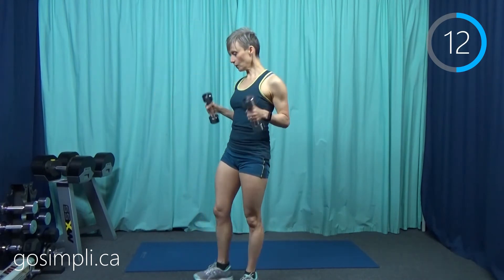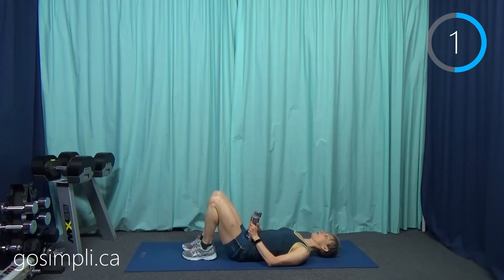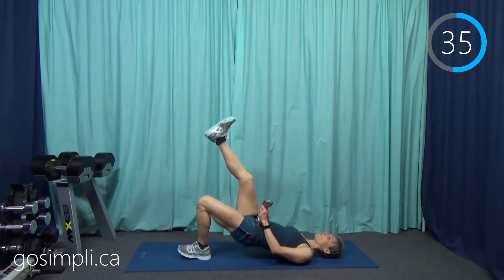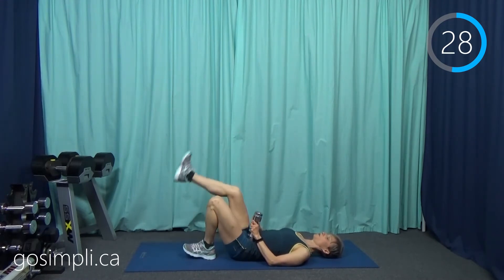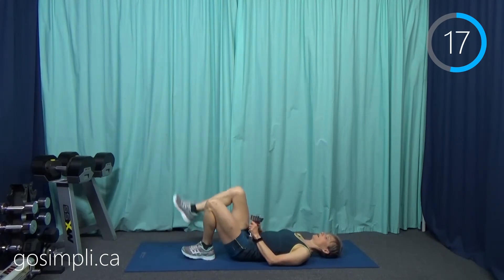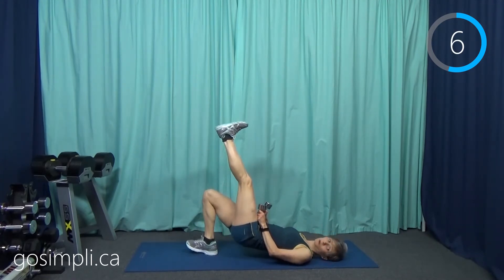Now we're going to go down into a bridge. You could be switching up your weights to heavier or lighter things depending on the exercise. Hold the weights on your hips and we're going to do one leg at a time — come down and switch. In level one we did a bridge with no weight at all; in level two we did it with both feet on the ground and added weight; in level three we're doing one leg at a time. This really is working the glutes.